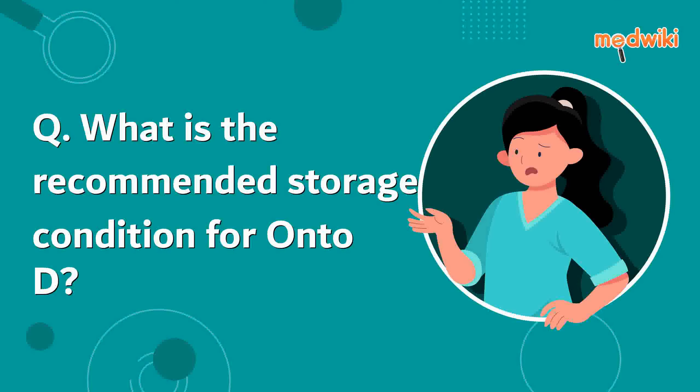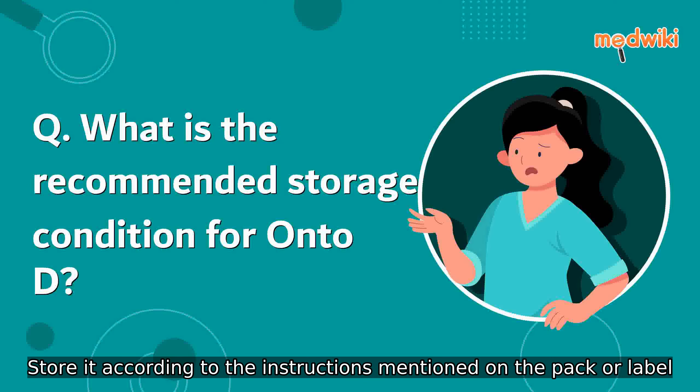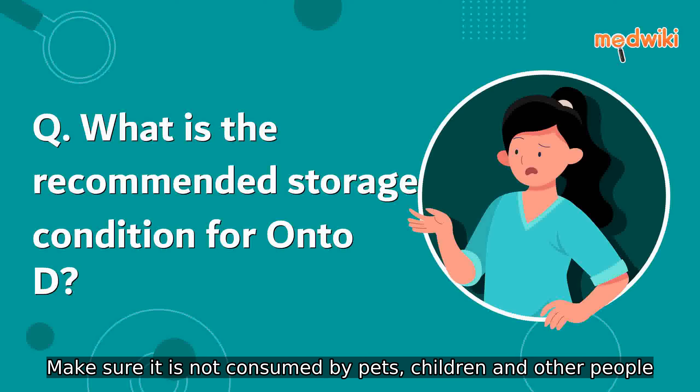Which is the recommended storage condition for this medicine? Keep this medicine in the container or pack it came in, tightly closed. Store it according to the instructions mentioned on the pack or label. Dispose of the unused medicine. Make sure it is not consumed by pets, children, and other people.